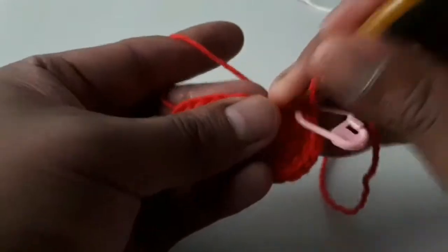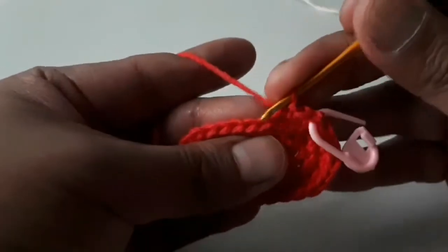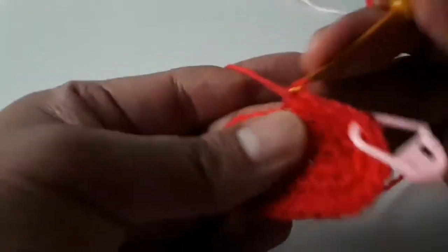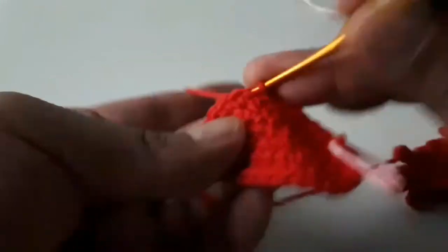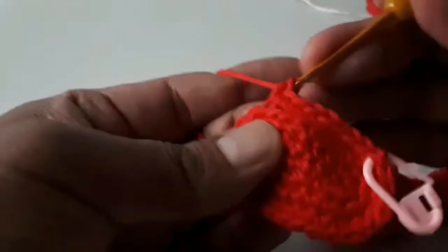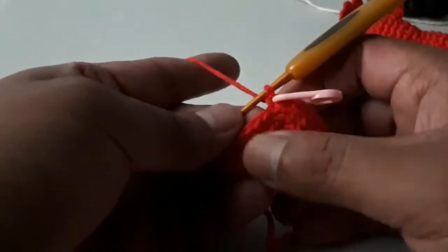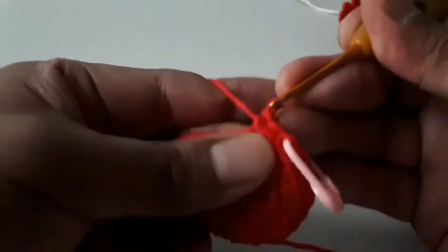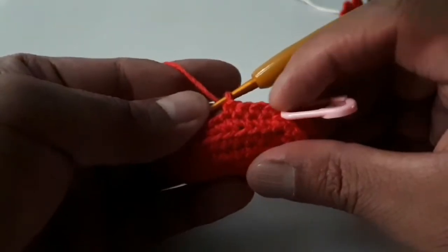Entonces, ¿qué es lo que vamos a hacer aquí? Pues vamos a tejer lo que viene siendo el bucle trasero o la cadenita trasera — una vuelta recta de 30 medios puntos. Después de trabajar por la cadenita trasera o el bucle trasero, hacemos una vuelta normal. Aquí ya hice mi vuelta por el bucle trasero de 30 medios puntos y regreso. Y ahora voy a tejer 30 medios puntos normales — antes dije 24, disculpen, pero sí son 30 medios puntos, ahora tomando normal.